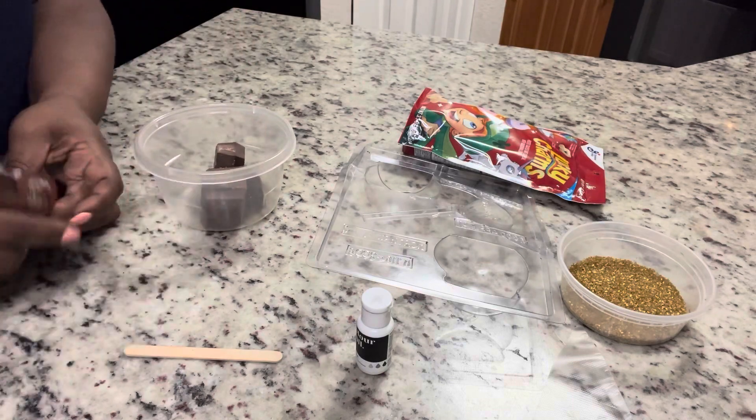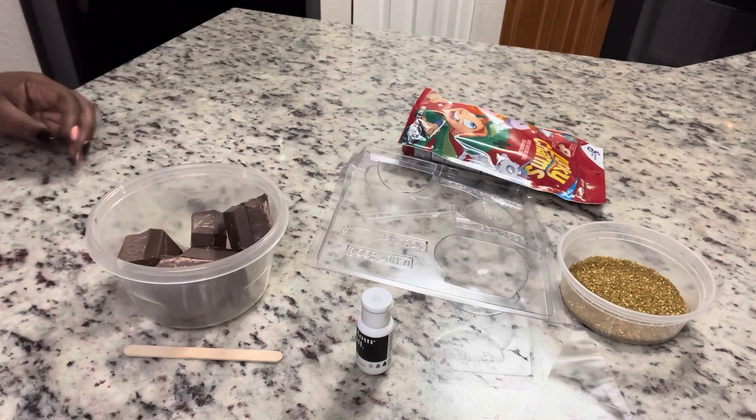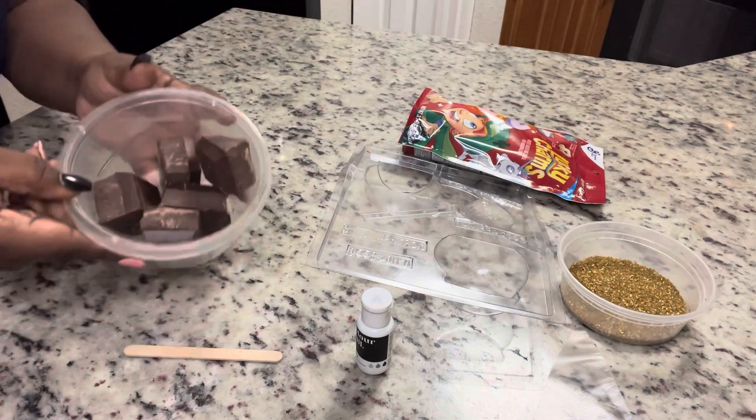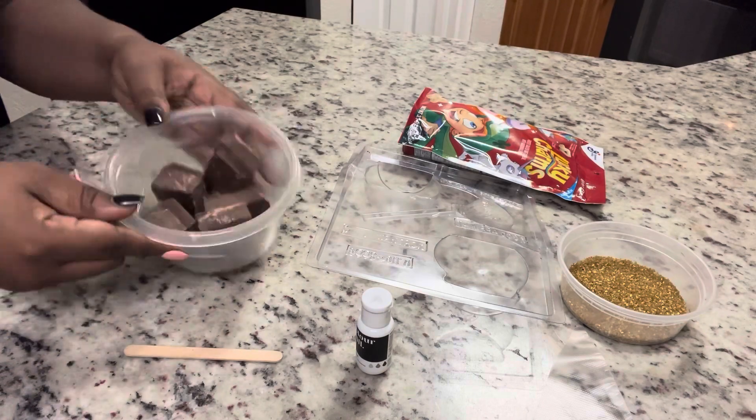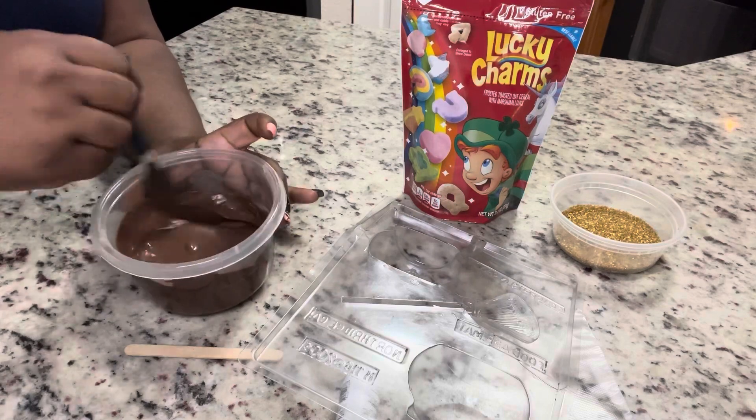It's going to go directly into the microwave. As you guys know, I like to melt it on 15 to 20 second increments — I stop it in between, stir it, and I did that for about three rounds and then it came out perfectly like this.